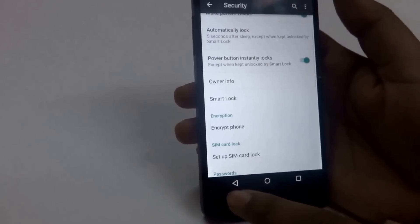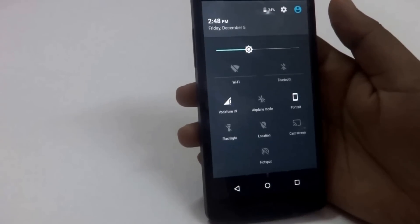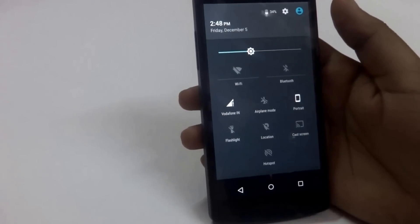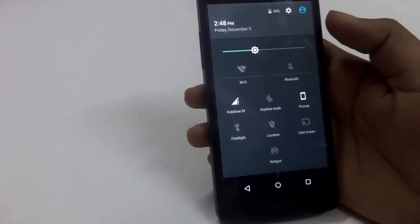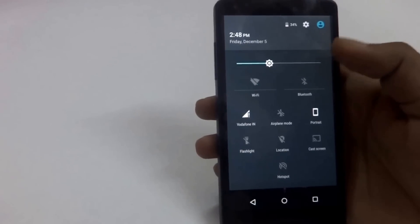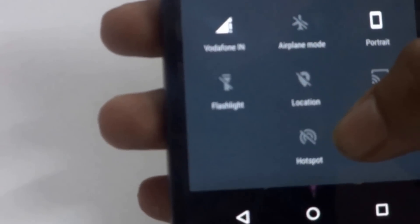So those are the first two features. The third one is the notification toggle. The notification panel has been completely changed in Lollipop — they have enabled this toggle feature which was not there in KitKat, giving you easy and quick access to various settings. The good thing is if you use a particular feature from Settings, it automatically adds that to the notification panel. For example, I recently made my device a portable hotspot, so you can see it's been added here for easy access later on.